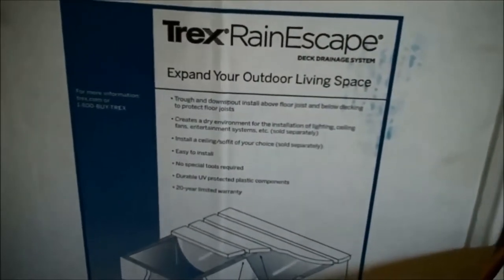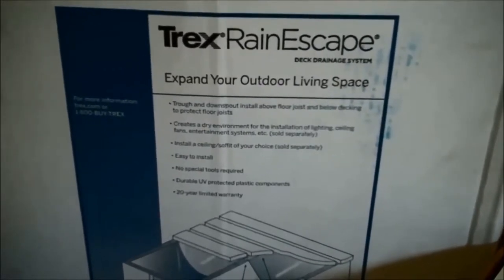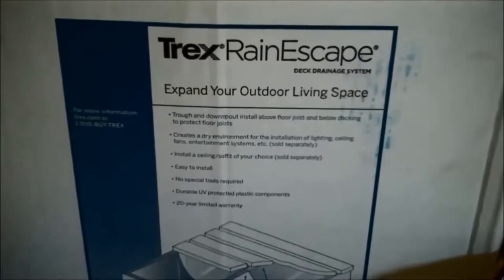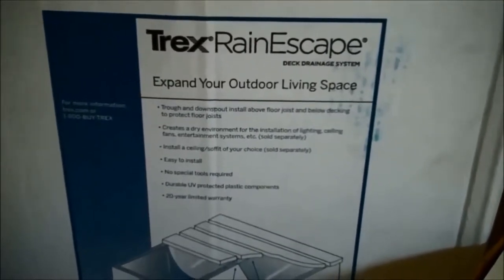Today we're going to be installing the Trex Rain Escapes Under Deck Water Protection System. This system installs pretty easily and is used to help keep the space underneath your deck dry. We're going to show you a few installation techniques and hopefully the finished product.